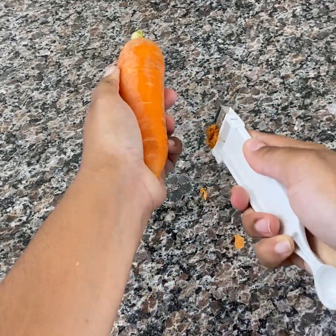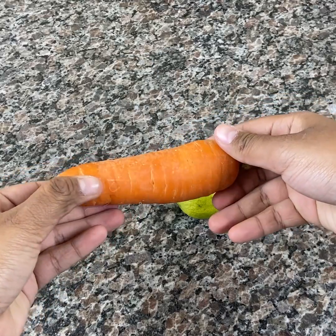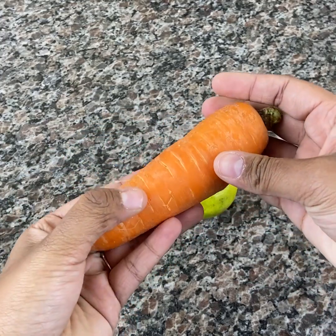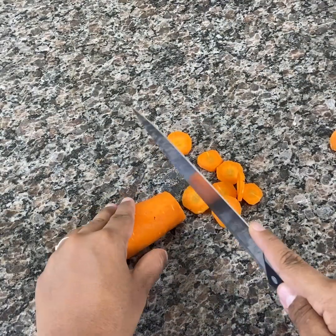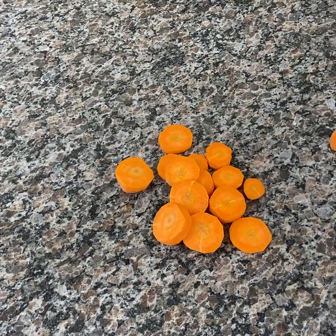Let's start by peeling the carrot. The beta-carotene found in carrots protects the body from cardiovascular diseases. And now let's cut the carrot into slices. Carrots are rich in vitamin A, an antioxidant that improves the body's immune response.